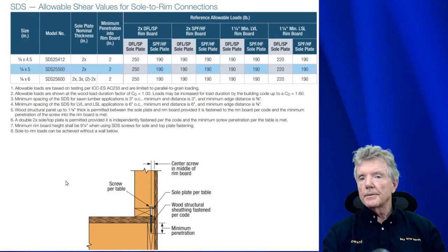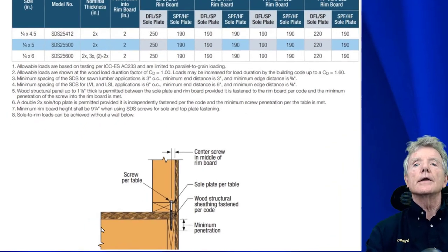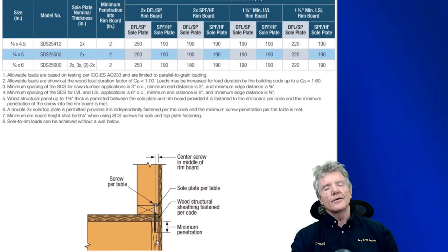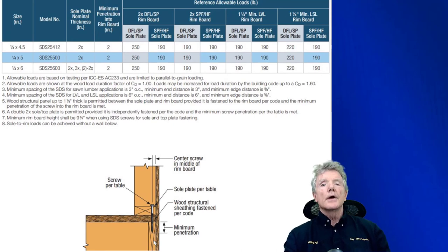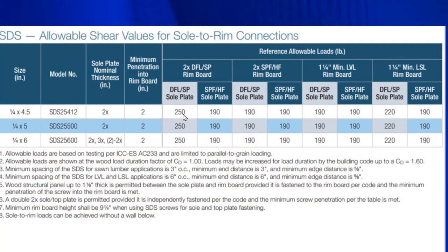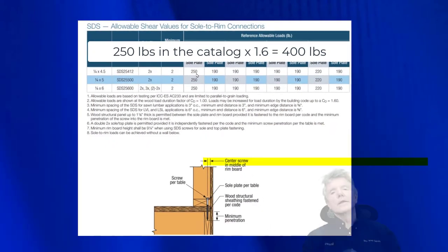This information is from the Simpson Strongtie company regarding their SDS lag screws, which is what we use. This is the configuration they're talking about — you'll see a 2x4, which you can look at as a top plate, and this is the joist right here. Even though it shows a floor joist and a bottom plate, just turn it upside down and it's exactly the same. The table tells us that this connection can resist 250 pounds. Loads may be increased for load duration by building code up to 1.6 — that is our short-term load multiplier — and in the end we get 400 pounds.